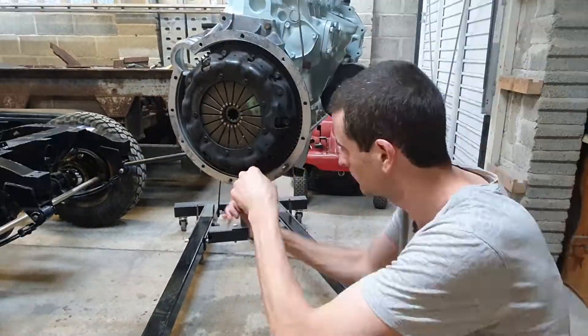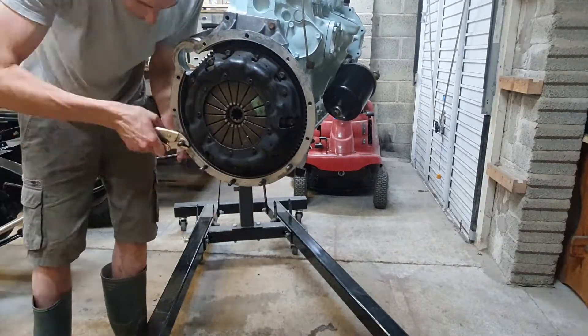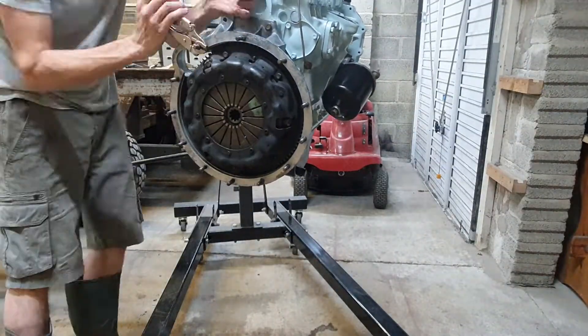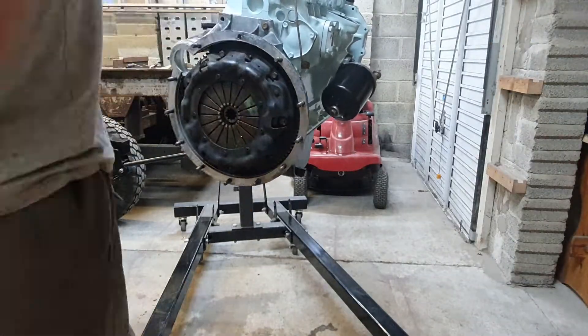Now it's time for the studs to go in into that flywheel housing. I'm winding those in with the mole grips loosely but there's a bit of thread lock on them as well. I had a bit of trouble with the top one but we got there in the end, and those are all in — it's fast approaching time to get the gearbox ready.